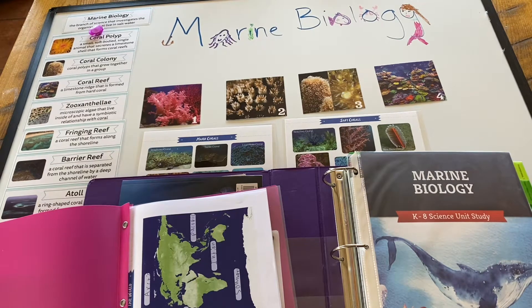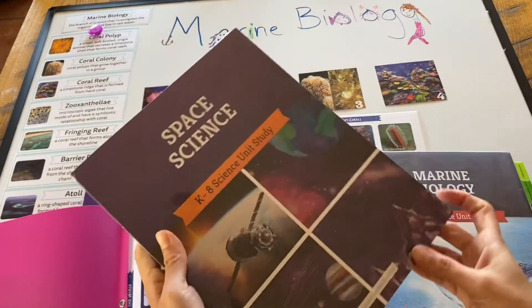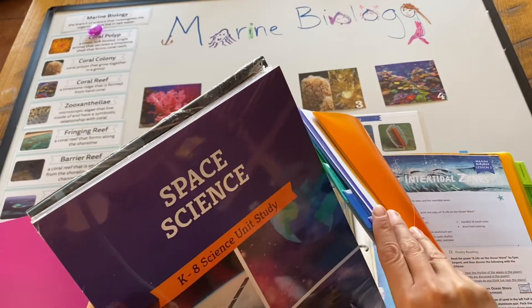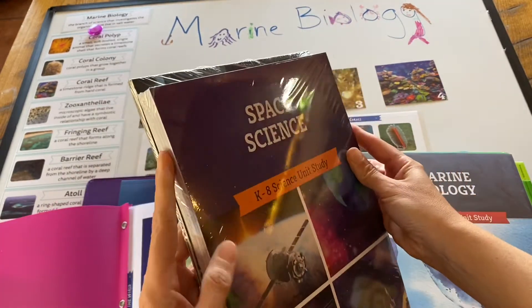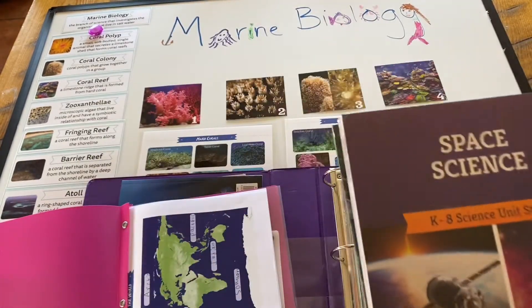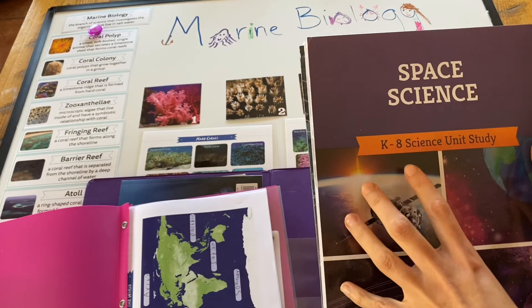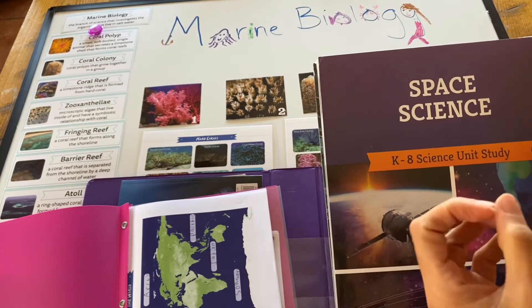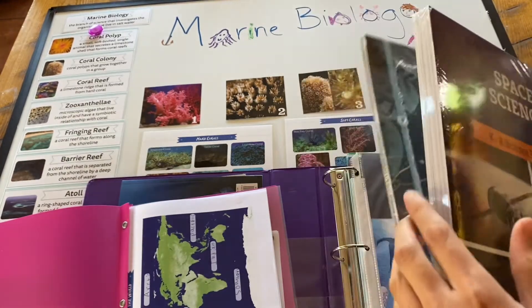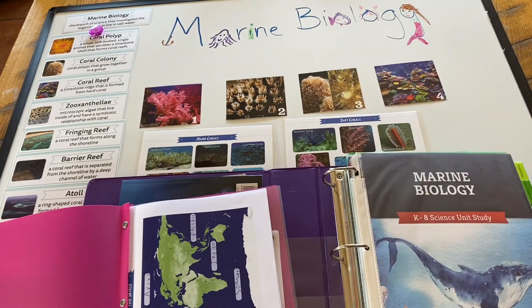When you receive something from The Good and the Beautiful for the Unit Studies, they come like this — all your color copies of everything bound in cellophane, and then you have the books that you need to buy for the unit. The science packets come with these, and you get a PDF copy as well, which is really nice because you end up printing out some child activity sheets throughout, so you don't want to use your originals for that.